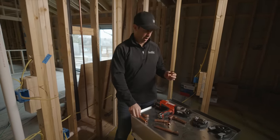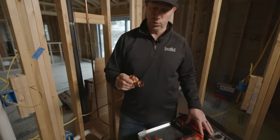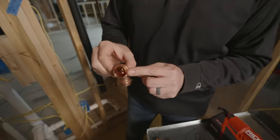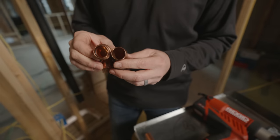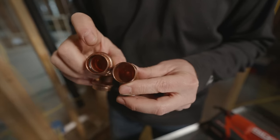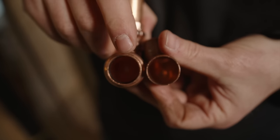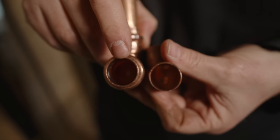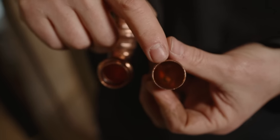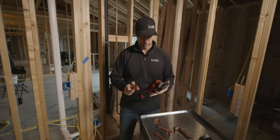These VEGA fittings pressed with the RIDGID tool are actually thicker than M copper. If you compare a VEGA fitting to a standard sweat-on fitting you can really see the difference — look how thin the sweat-on fitting looks compared to the VEGA fitting. I'm going to show you the tool and talk about the press system.